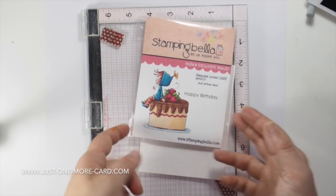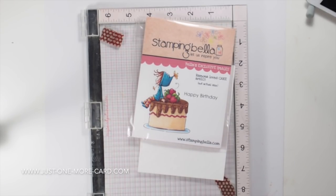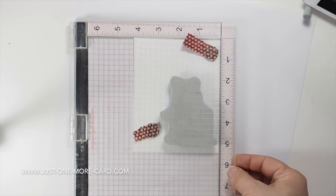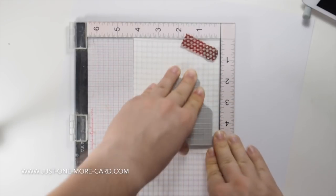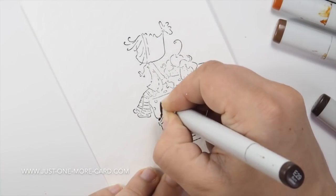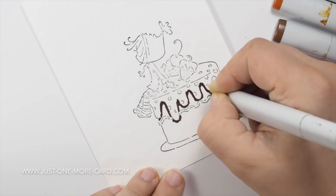This is the stamp I'm going to be using, and it's a rubber stamp, which means it's a little bit thicker than your regular clear see-through stamps. You can still use them in the Misti stamping press, and probably in most other stamping presses available. I'm using My Favorite Things licorice hybrid ink because that works well with all the coloring mediums that I use.